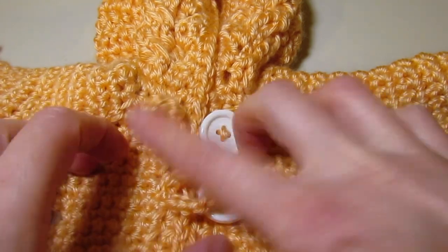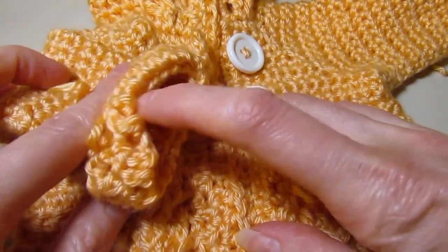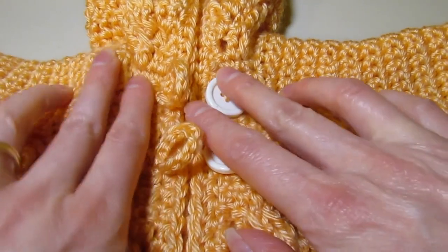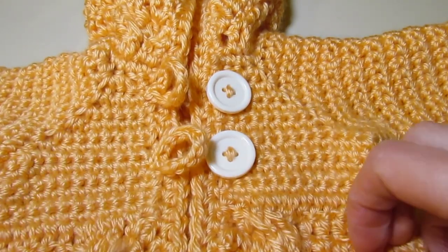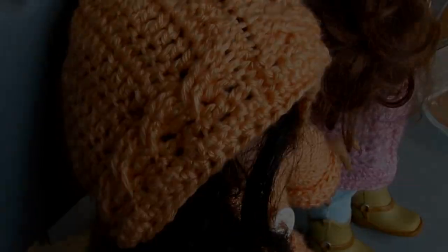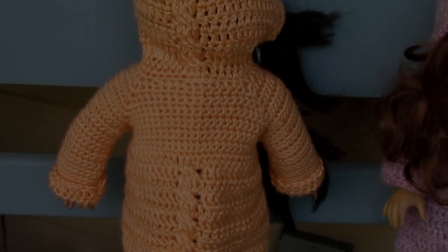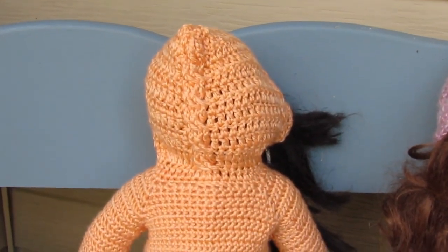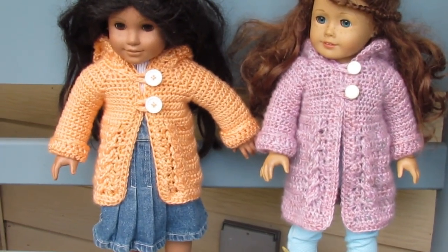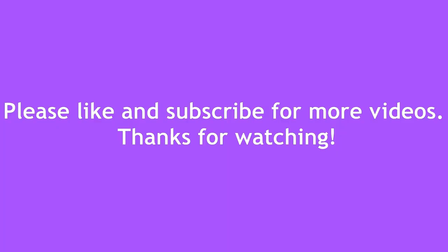Finish weaving in any loose ends — I have a couple on the sleeves. Give this a very gentle block and then it will be done. I hope you enjoyed this project and thank you so much for watching. I'll see you next time. Bye!